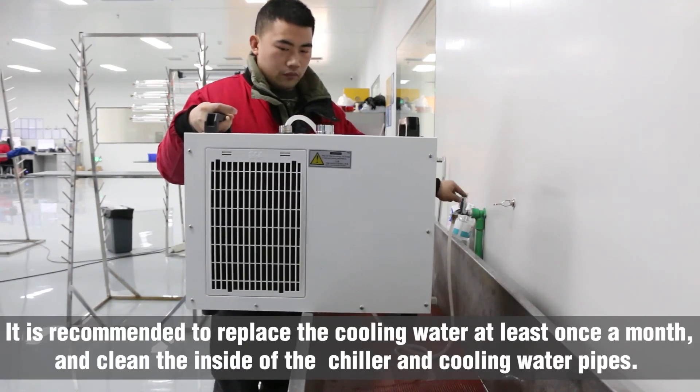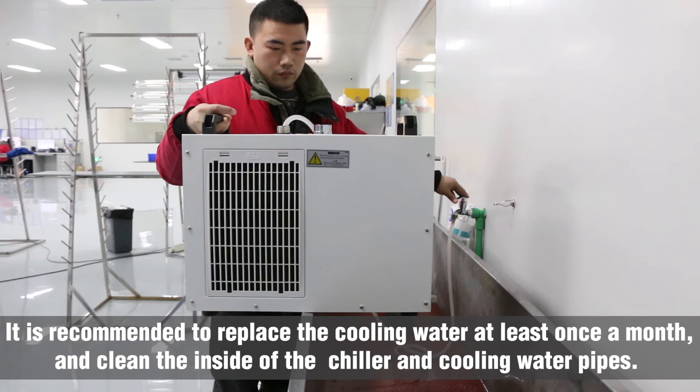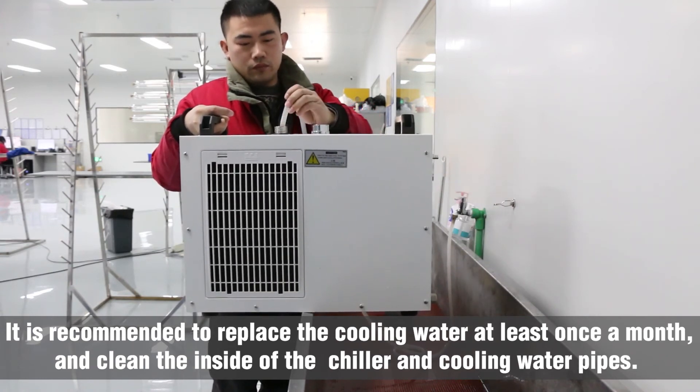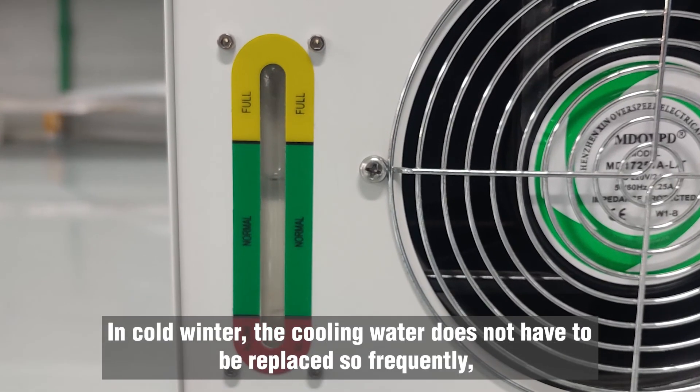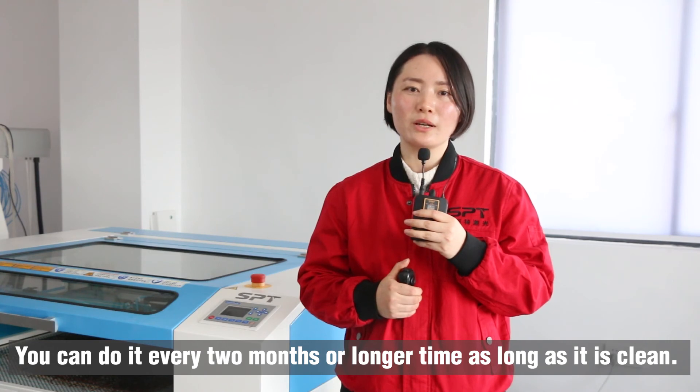It is recommended to replace the cooling water at least once a month and clean the inside of the chiller and cooling water pipes. In cold winter, the cooling water does not have to be replaced so frequently. You can do it every two months or longer, as long as it is clean.